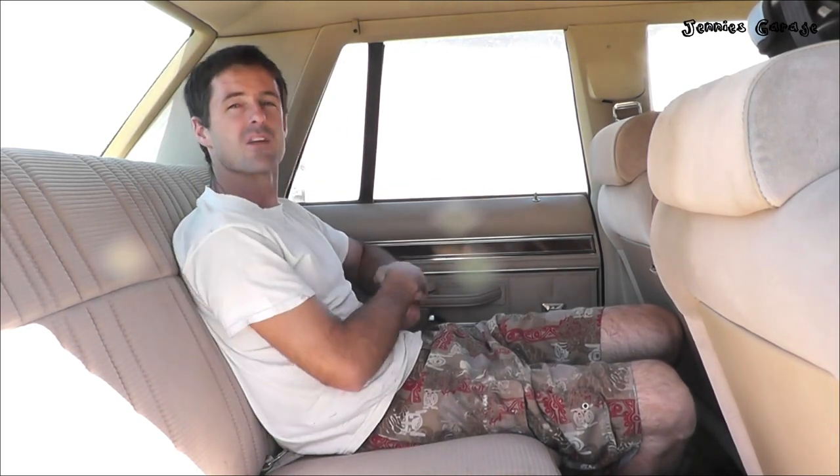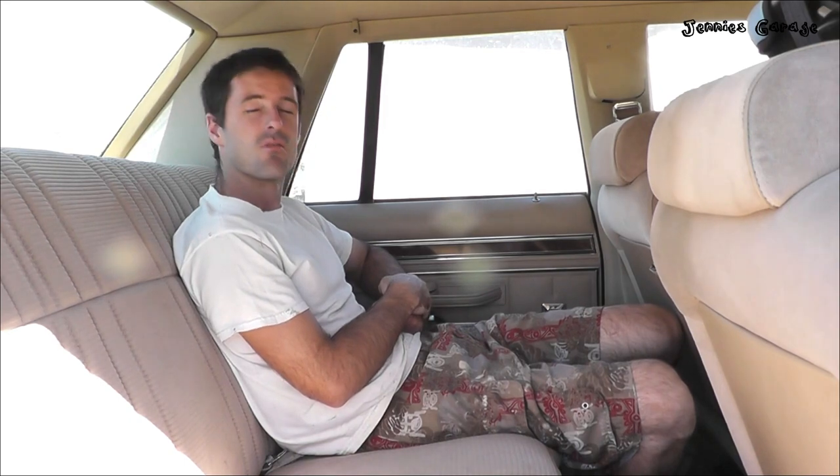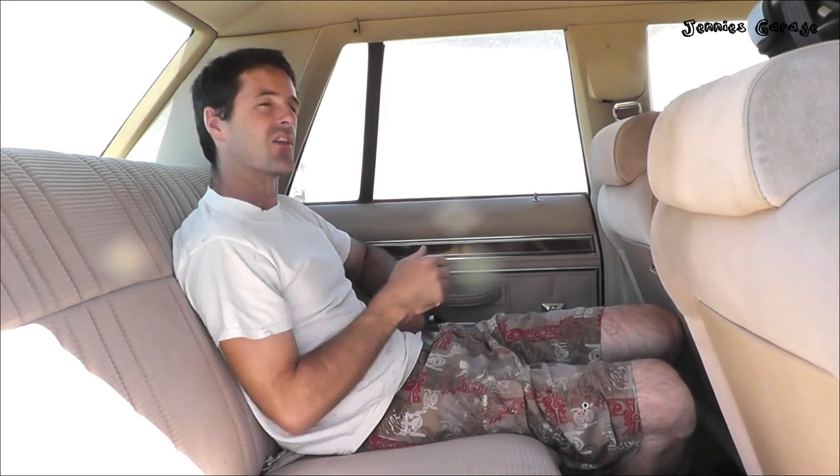Hi everybody. I'm here on location in the back seat of my 1985 Ford Crown Victoria. This is a wonderful machine — it's really a great road car. If you're interested in learning a little bit more about this vehicle, I encourage you to check out this video right here.